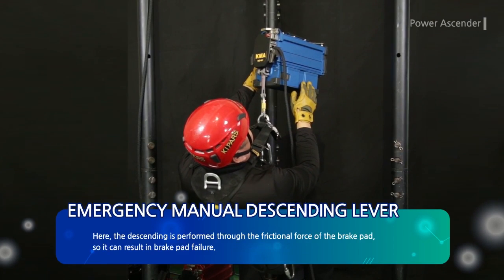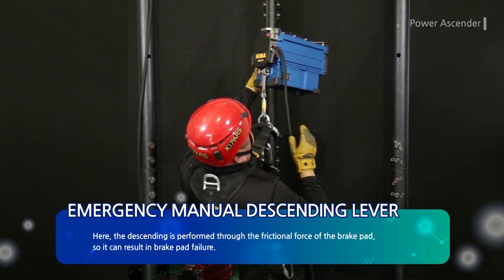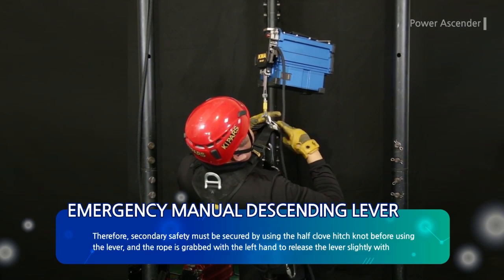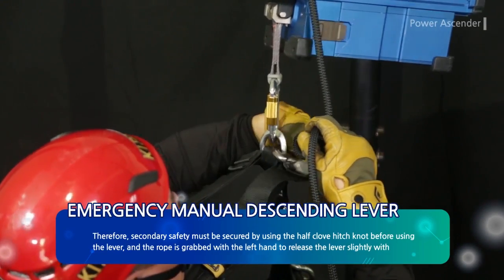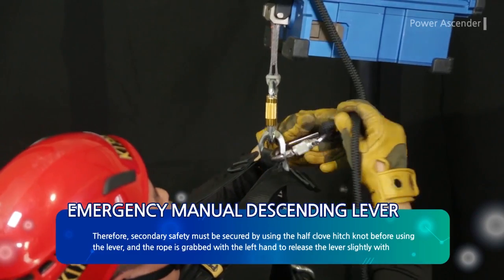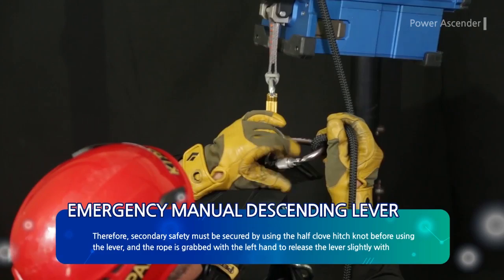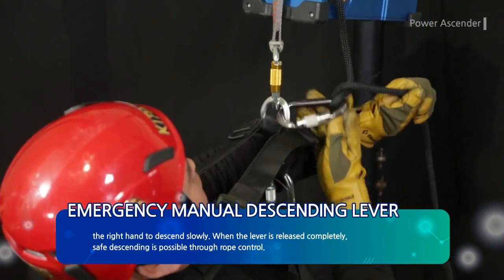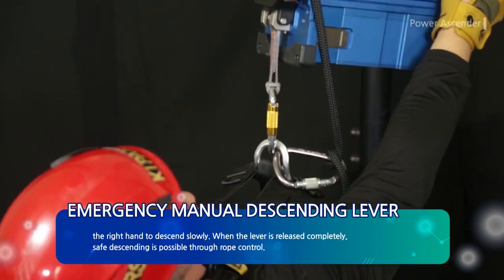Descending is performed through the frictional force of the brake pad, which can result in brake pad failure. Therefore, secondary safety must be secured by using a half-hitch knot before using the lever. The rope is grabbed with the left hand to release the lever slightly with the right hand to descend slowly. When the lever is released completely, safe descending is possible through rope control.